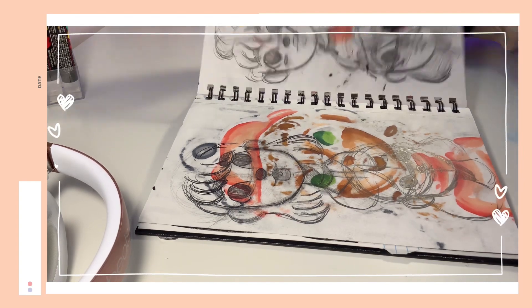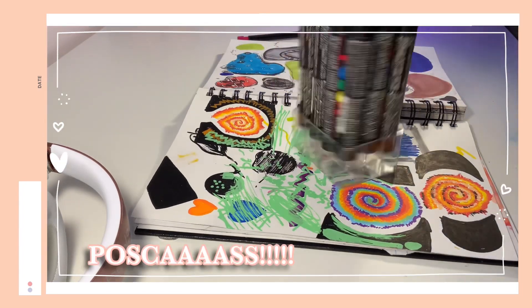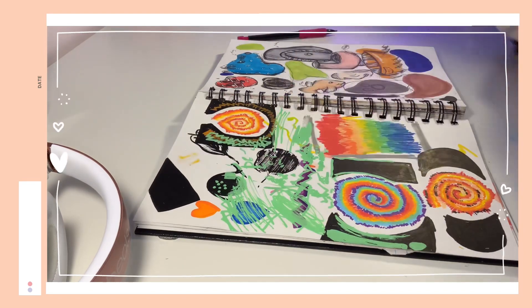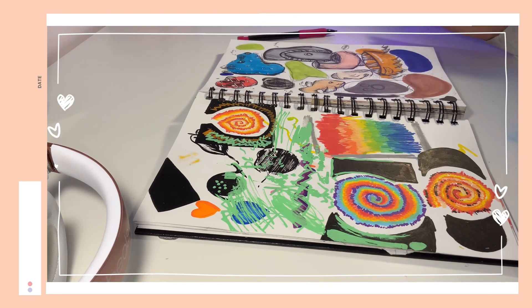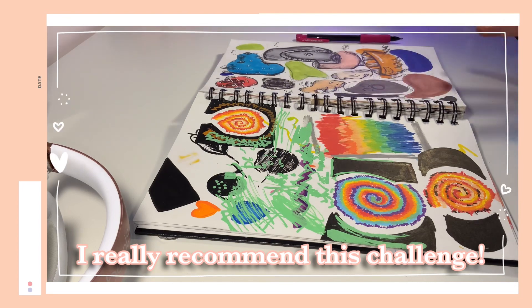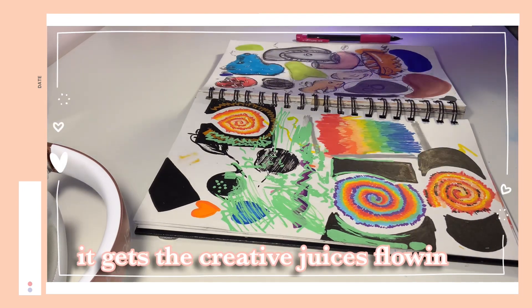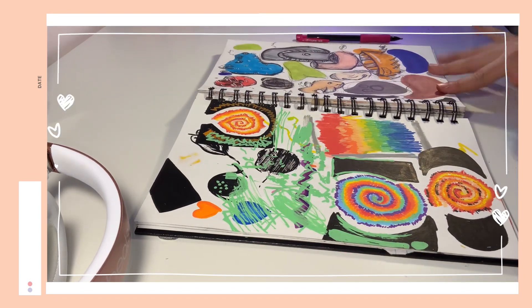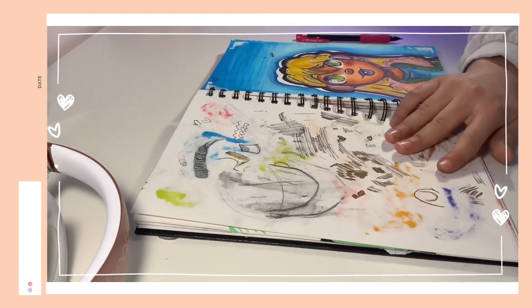Over here I was practicing with my Posca markers and doing some tie-dye effects, which was really fun. And over here I did the color block challenge where I laid a bunch of random scribbles and then turned them into something — I did a jelly bean girl, a dog, a toilet, a nose, a fish, and a boat. I didn't have time to do these last few but I really enjoyed doing these.